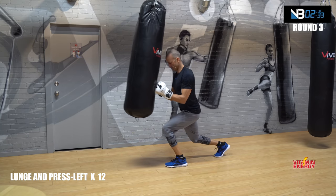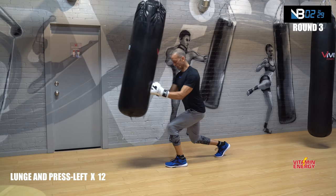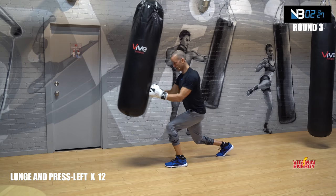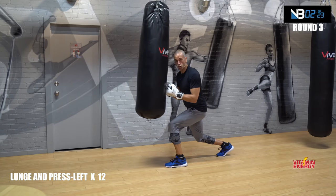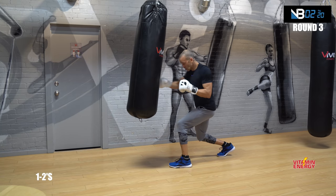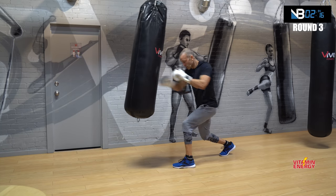12 reps — four, five, six, flex, seven, eight, nine, ten, eleven, twelve. Straight punches in this position — twelve. One, two, three, four, five, six, seven, eight, nine, ten, eleven, twelve.